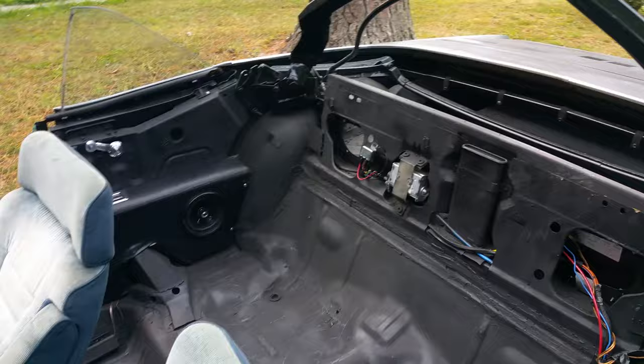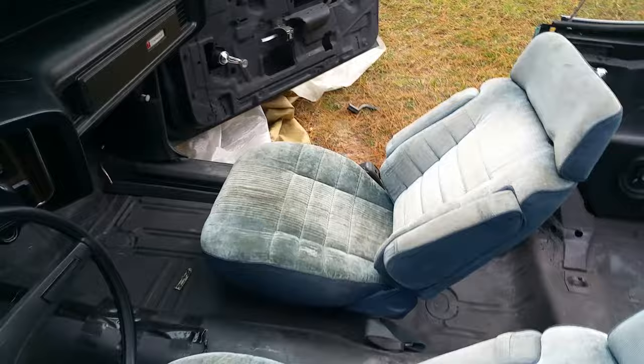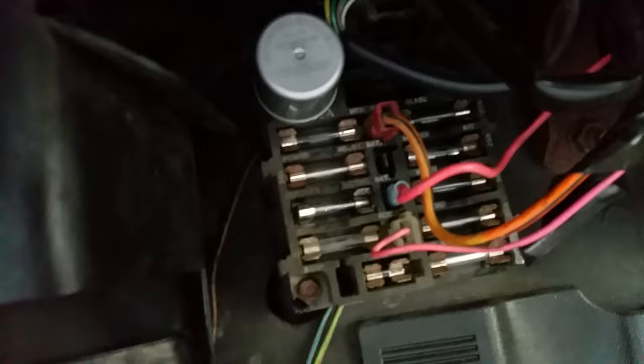If you buy an old school car and the top halfway works — if it don't work, it won't go up or down — the first thing you want to do is check your fuse. Check your fuse at the top. It should be the 30 amp fuse on the top left.